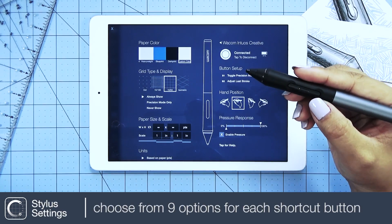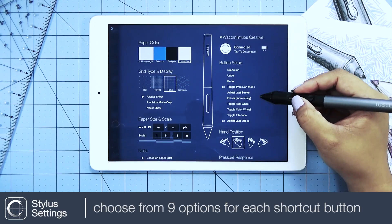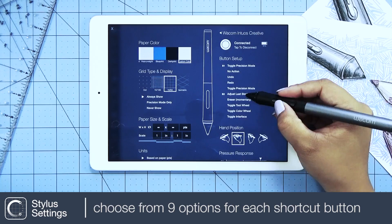This stylus has two button shortcuts. B1 is the button closest to the fine point nib, and B2 is the one that is further.